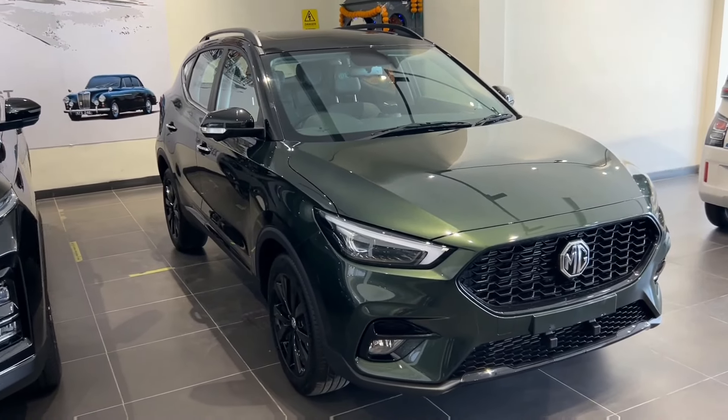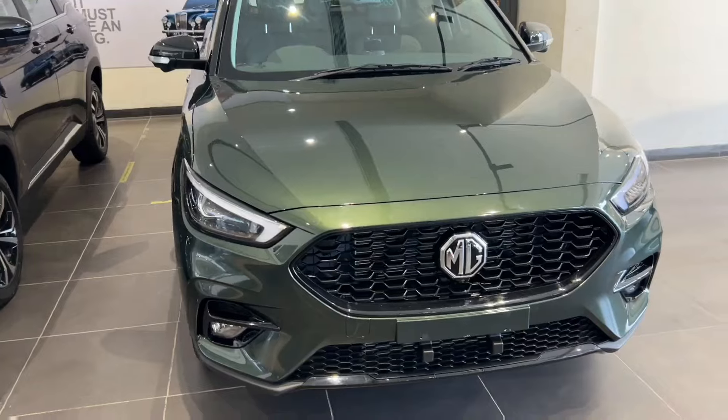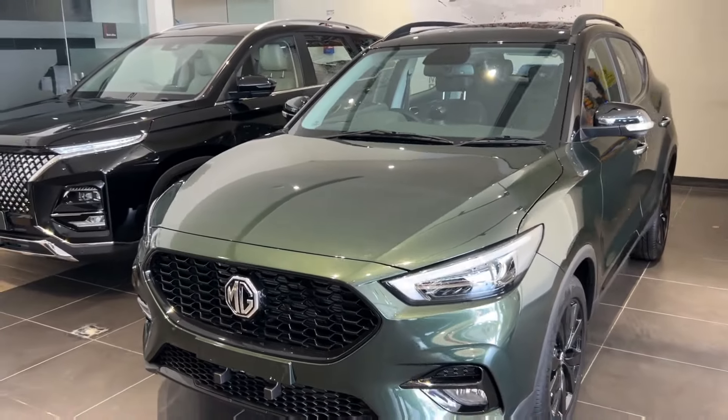Hello everyone and welcome to today's video. Today we are going to talk about the 2024 MG Astor 100 Year Edition, which really feels good to see in this 100-year edition.